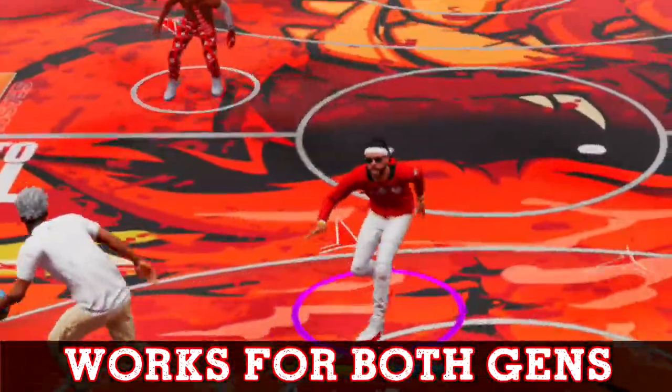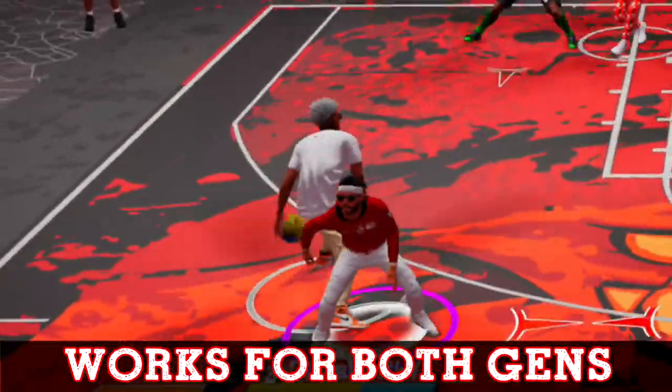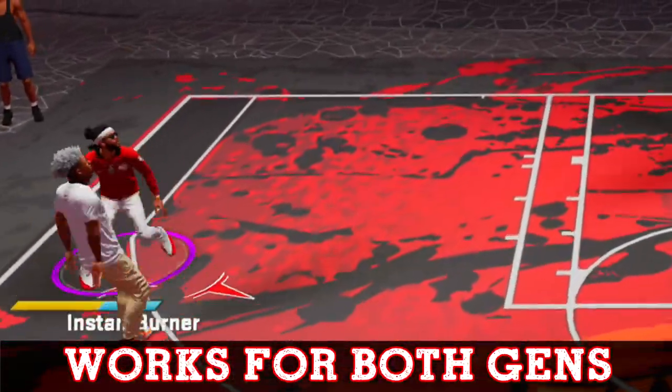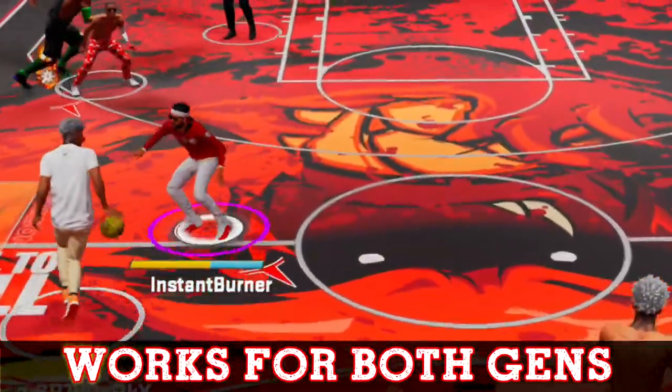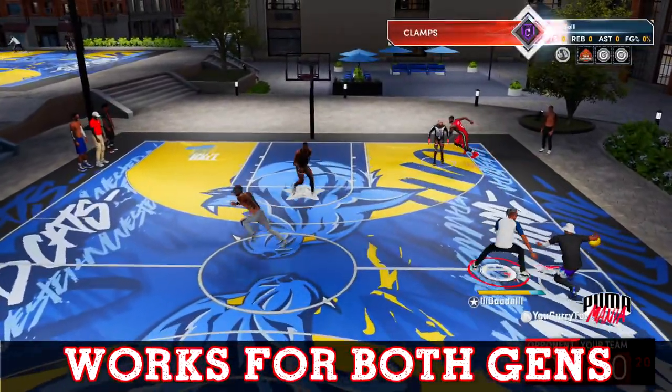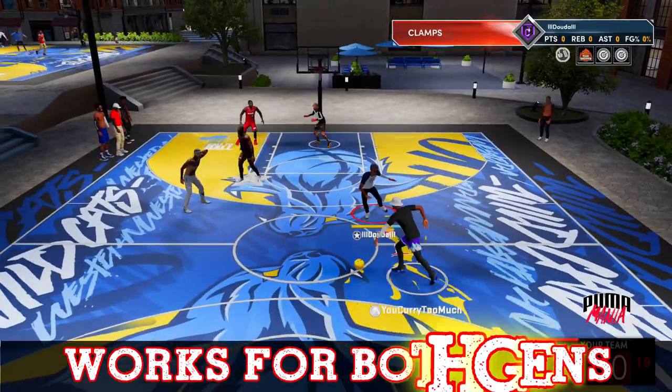Are you tired of trying to guard somebody with your arrows looking like this? You can't even stick. I'm going to show you guys how to switch your arrows on a dime, just like you see right here — to switch on to anybody that's guarding the ball. All you got to do is stay tuned.